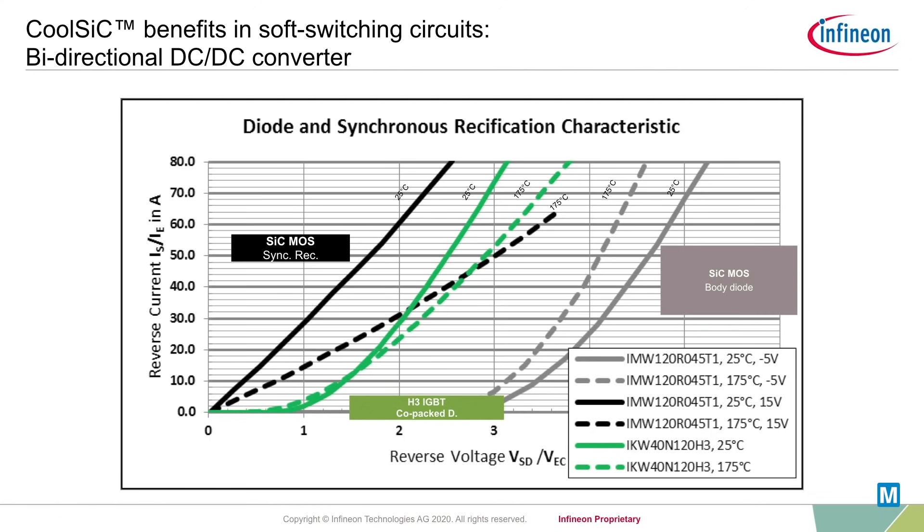Therefore, synchronous rectification can be used on the reverse conducting quadrant to overcome higher forward voltages of the body diode and reduce conduction losses without extra diodes in parallel.